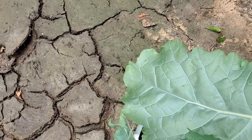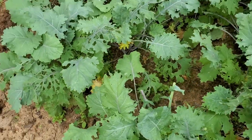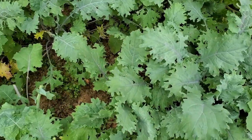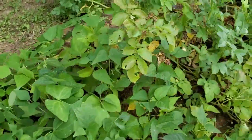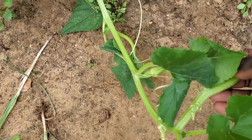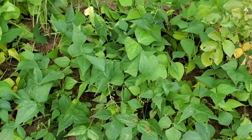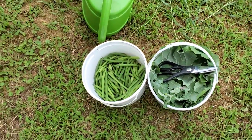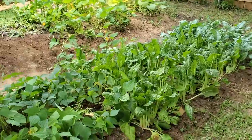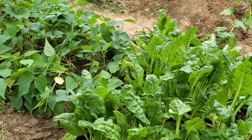Alright, so we got our shopping buckets — backyard grocery shopping. We will work with what we got right here. Green beans, chard, kale. Man, we did real good this year with harvest. Great year.